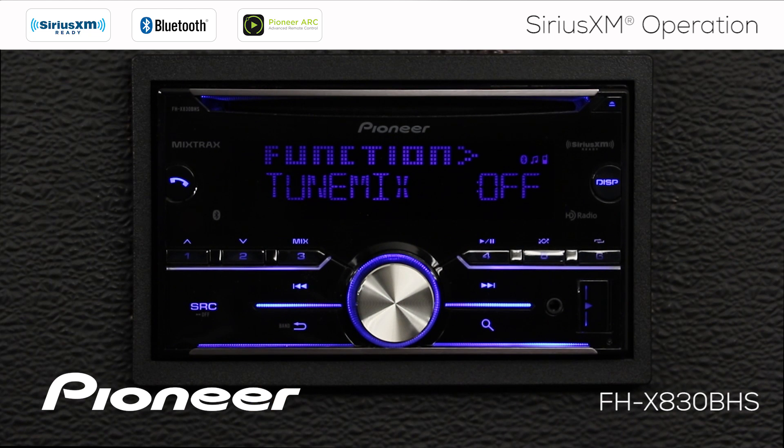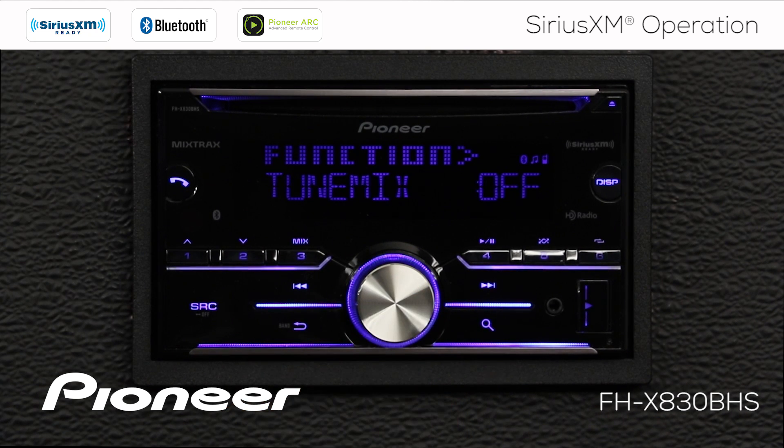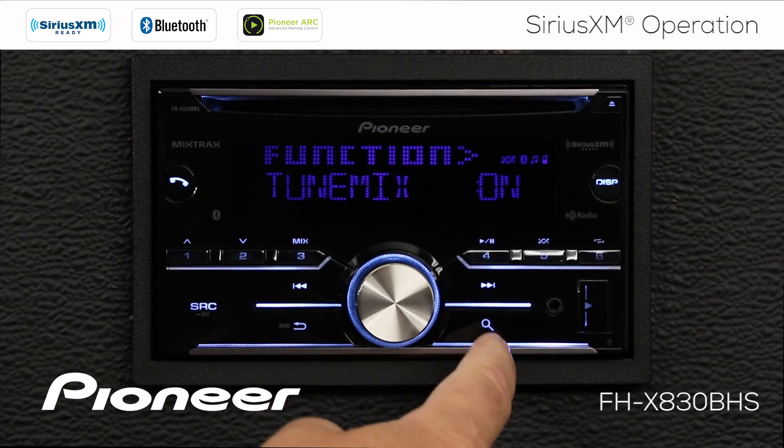Next up is TuneMix, which is currently turned off. TuneMix creates a channel that is a blend of the songs from your current SiriusXM presets. All the music in the buffer will be blended together so you can hear a playlist of those songs. You can turn TuneMix on or off right here.